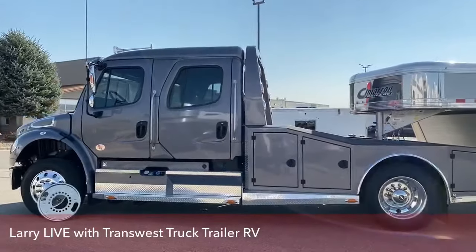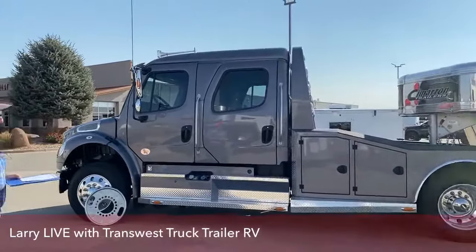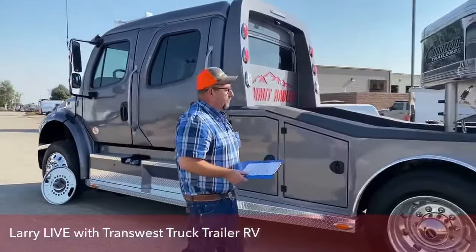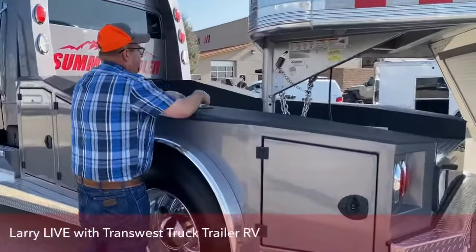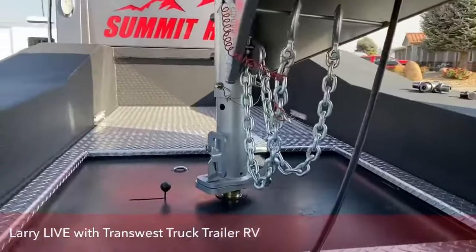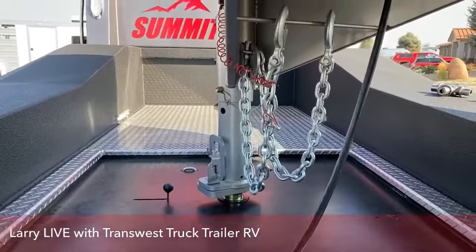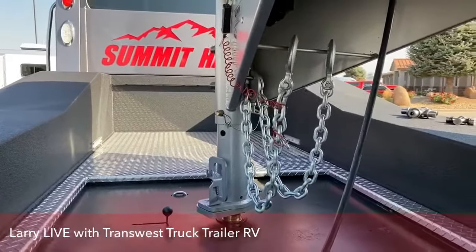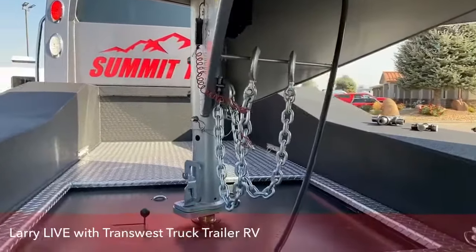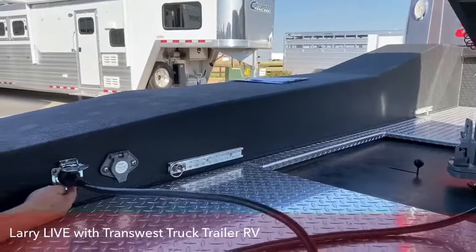The empty weight on this truck is 13,525 pounds with a GVWR of 19,500. Let's start in the rear. If we could zoom in on how this trailer is hooked up — the safety chains aren't on, we just drove it across the lot. The truck comes with the gooseneck ball already, very simple to hook up. I use the backup camera when backing up, but the trailer has air suspension with a dump valve switch — I press that, it lowered the truck and I easily backed right up to the trailer. Right here is where the lights are hooked up.